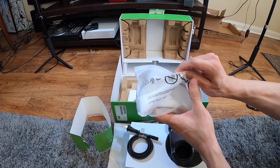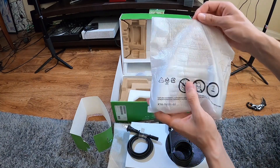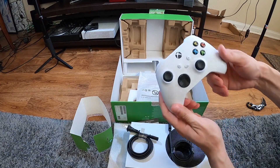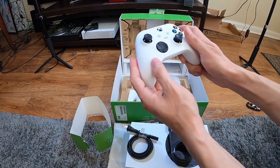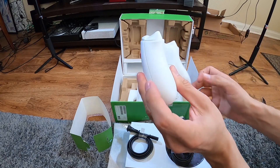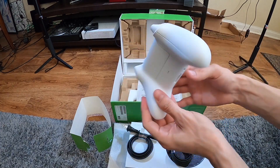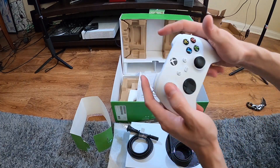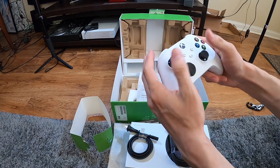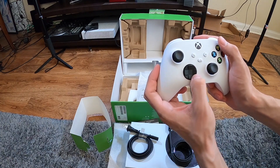Oh that feels good, it's got like grip on the back. Maybe you can't see that texture but maybe you can hear it — it's pretty good, there's some small grip on it. This arrow pad has diagonal buttons on it, that's so cool.